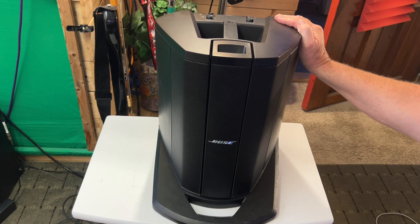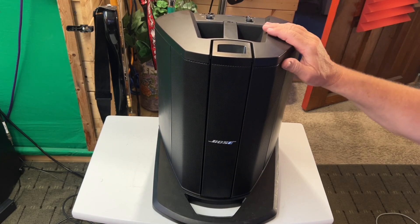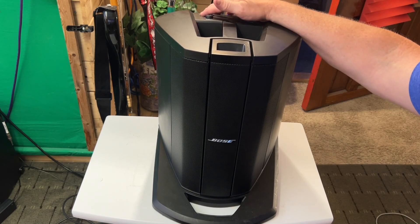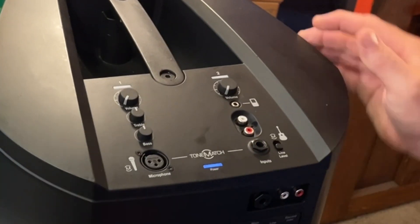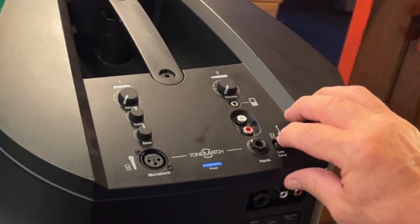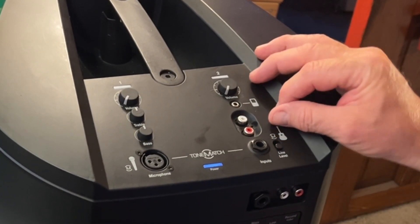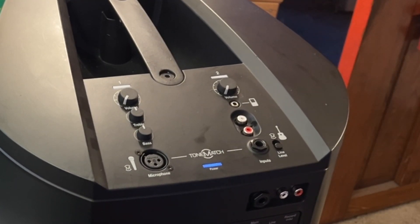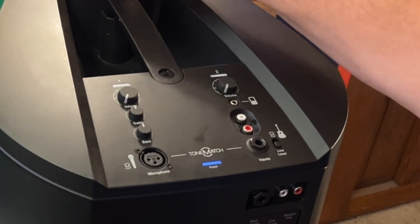I was using an SM58, and of course my guitar — but you can put an acoustic in there. When I played music through it, I made sure the guitar line was turned off. When using an acoustic or electric, flip that switch up. I don't know if you might be able to use a bass on here — I haven't read the manual yet because I've only had this a couple of days. If you know, leave it in the comments below. You wouldn't want to ruin those little speakers in the tower.